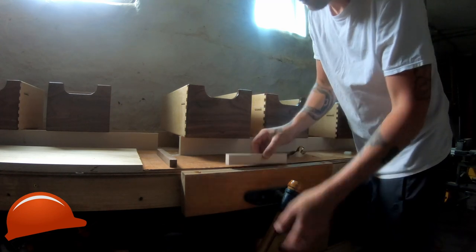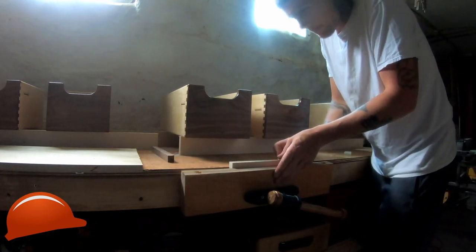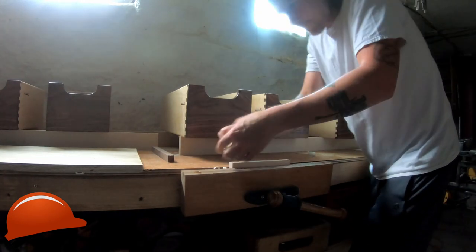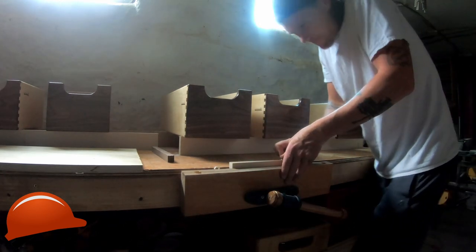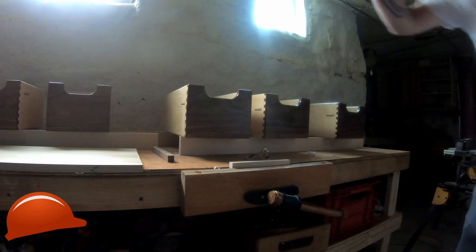And here's some hard maple. Obviously that was a bit of an extreme test — walnut and hard maple.